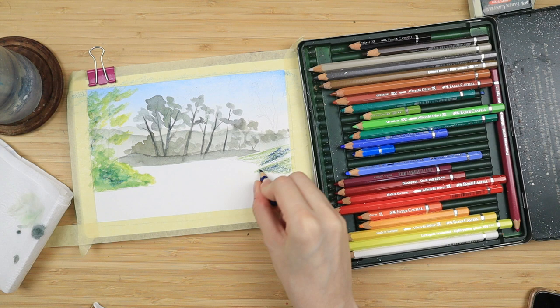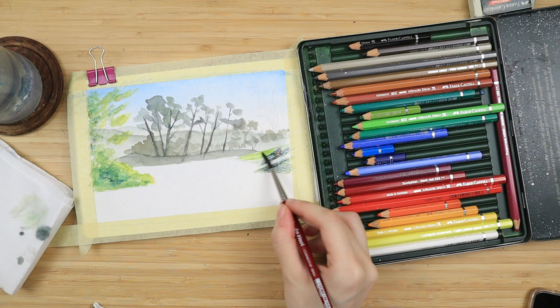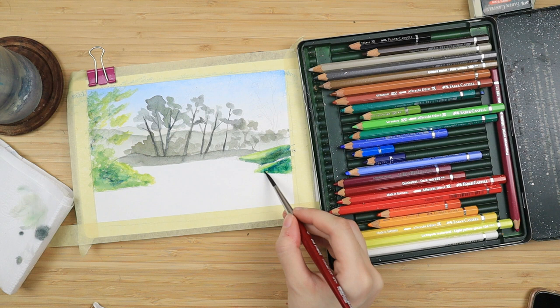Then I activate with my brush again from light to dark, so from the green towards the blue, and I clean off whatever excess color I have left over on my brush on that piece of land right in the middle where all of the trees are.